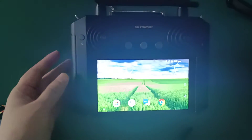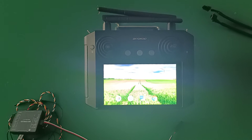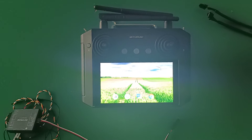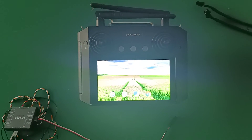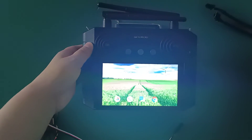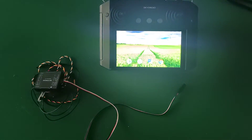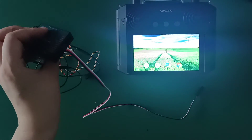Connect the drone batteries and you will hear the DD2 sound. Then connect C again. This finishes the ESC calibration of M1.